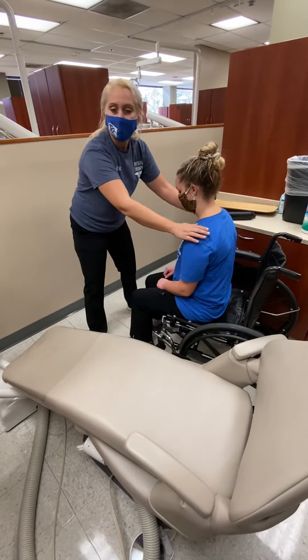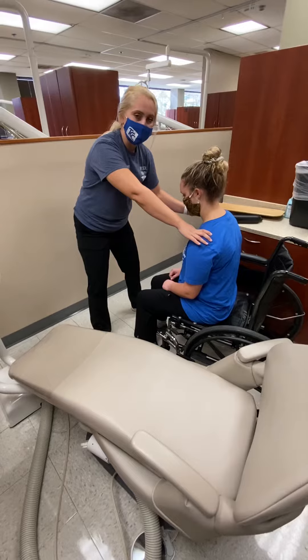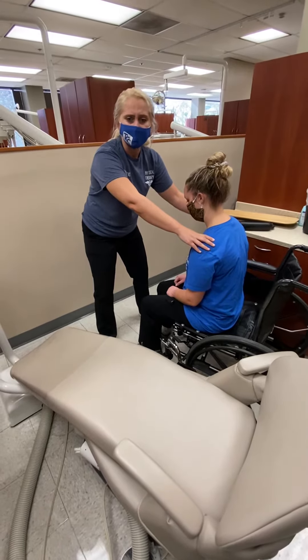Then you might tell them: 'Hey, I'm going to put my hand right here and then on your back, and I'm going to have you lean forward, and then on three we're going to move over to the chair together.'